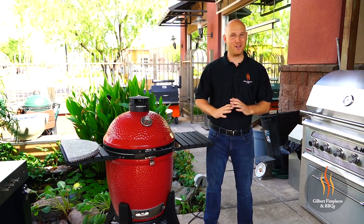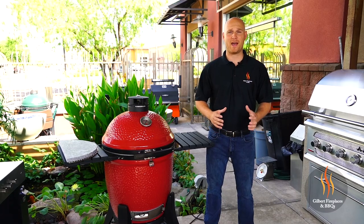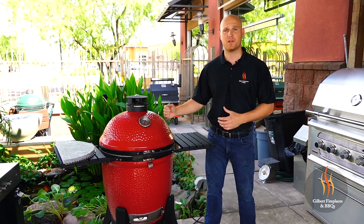It looked pretty sweet, huh? Let me tell you, it was the trip of a lifetime. We had a great time. And with all that awesome fish we brought back, we wanted to prepare it in a few different ways. So today what we're going to be doing is actually grilling that salmon on the Kamado Joe Classic 3 cooker.